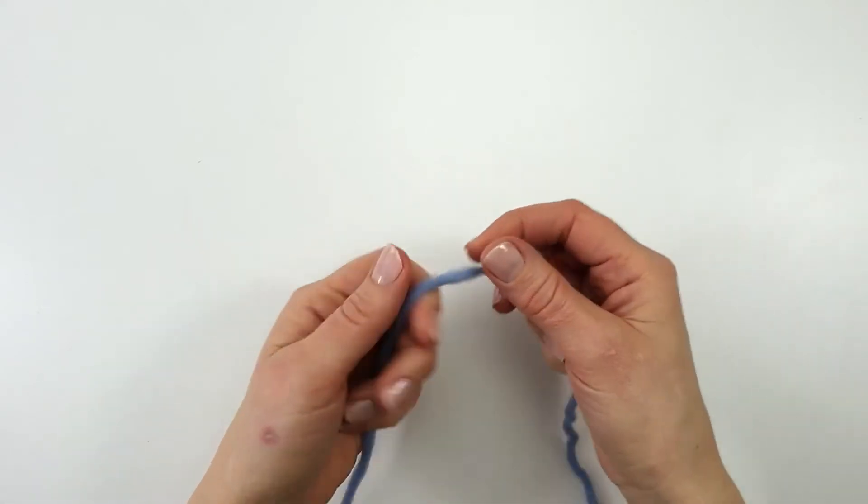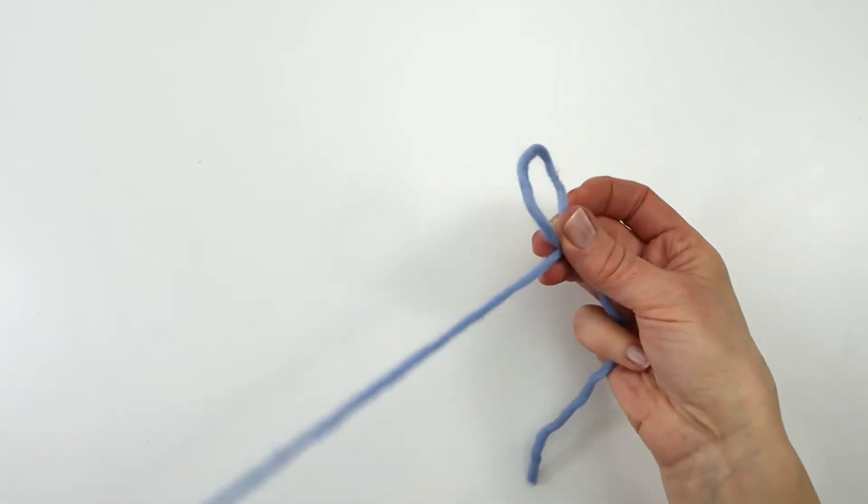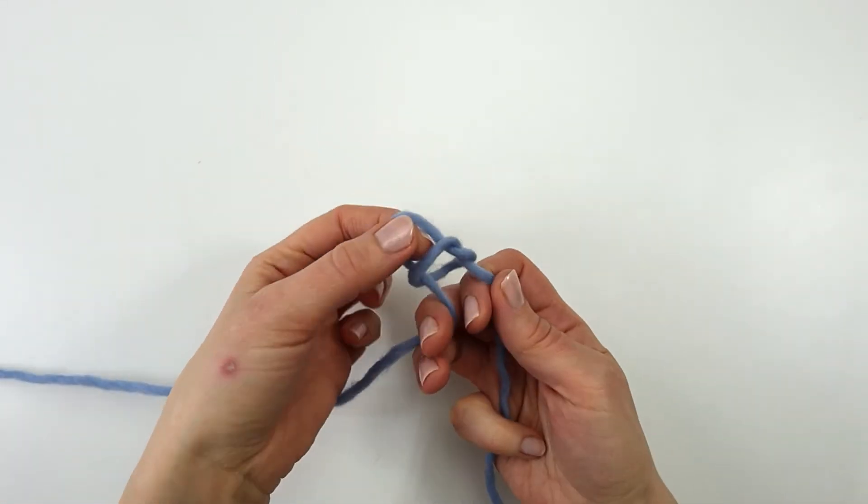The very first thing we have to do is to make a slip knot. I'm going to form a loop and take my working yarn behind the loop, grab my yarn and pull my knot tight.